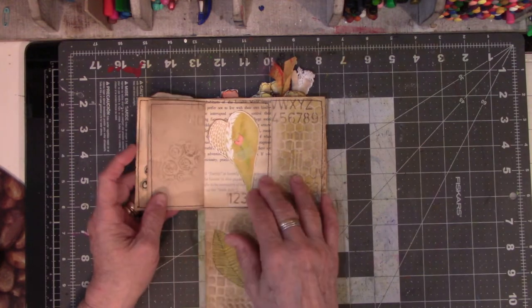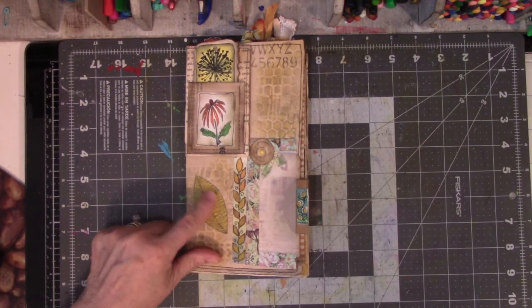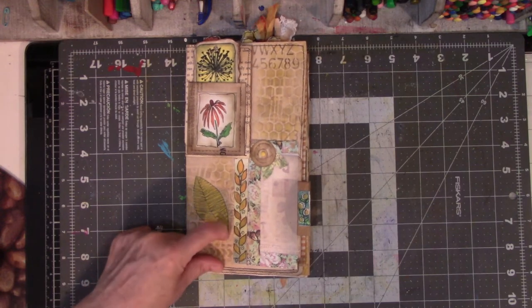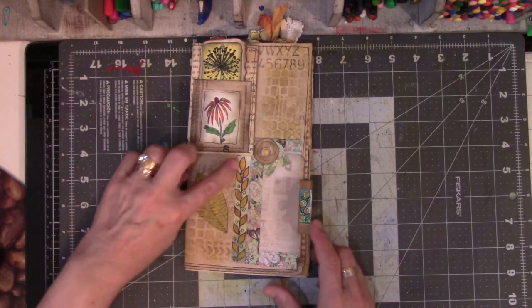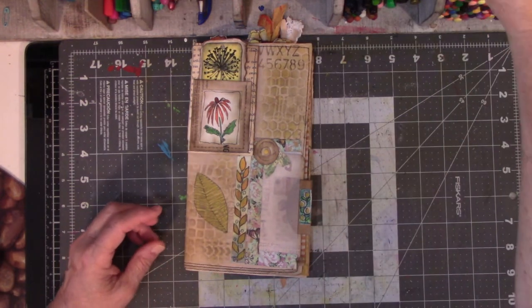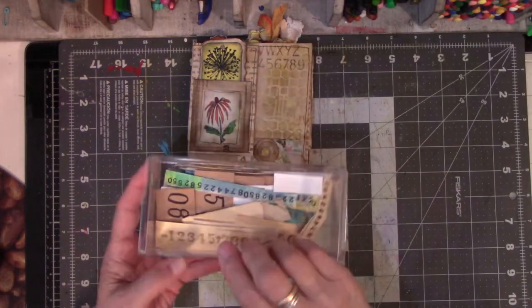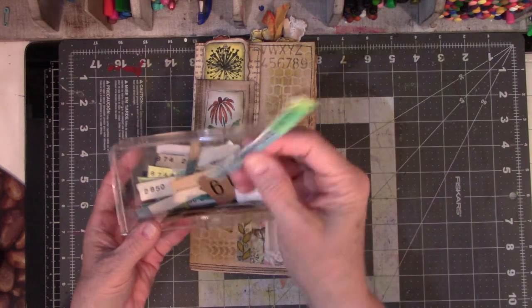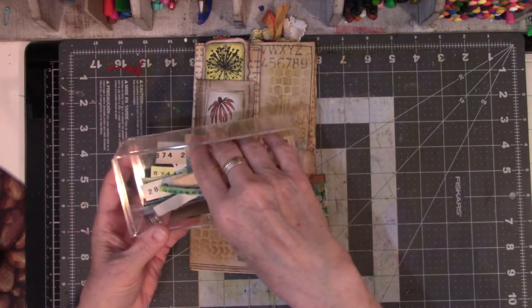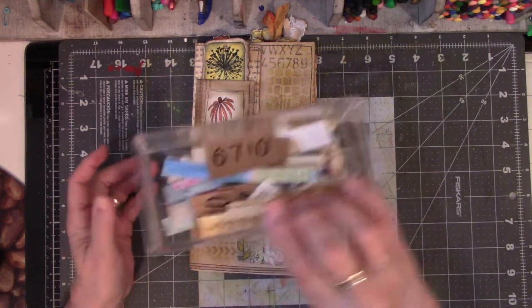I see I missed a page or two. This is just a leaf I had created and I ran through the Xyron — it's just a sticker. This is part of my doodle things where I just take random bits, do things to them, and leave them in the drawer. When I need a little something, I just glue it on there.